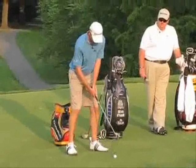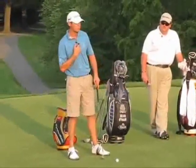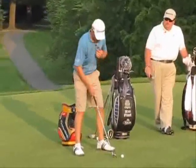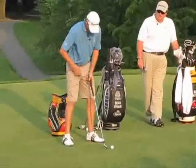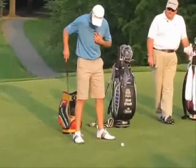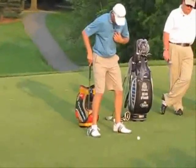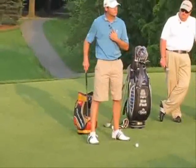But when I shift my weight, I want this sternum to stay right there. I don't want it to move side to side at all. I don't want this head to move either. So how I load — I take my right hip, and say if I had a shaft in the ground straight up, I want my right hip to turn but move away from the shaft.